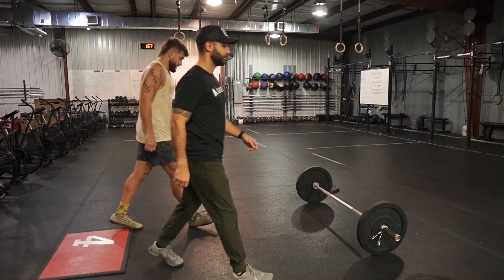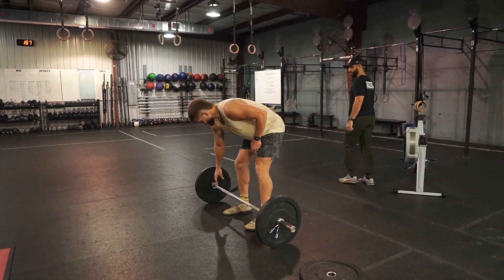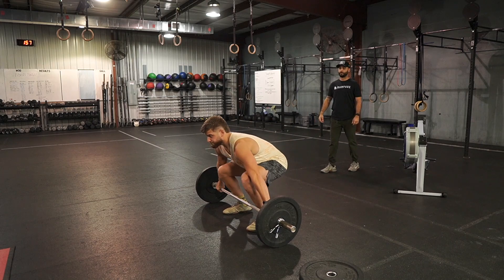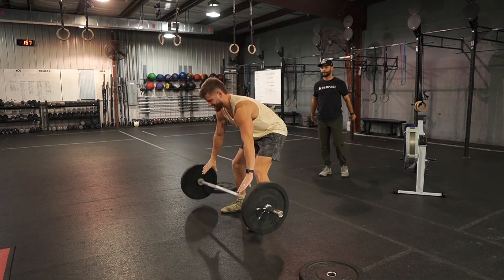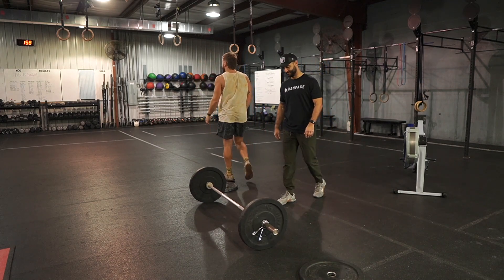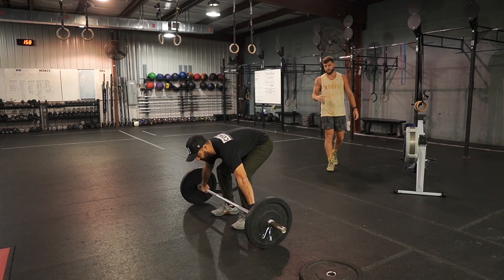From minute 13 up to minute 18, both partners find a one-rep max snatch. They're likely not going to hit the exact same weight, and they may not take the same number of attempts. They can take as many attempts as they each need and go in whatever order they want — I go, you go, doesn't matter.